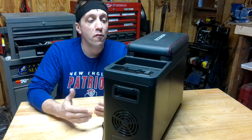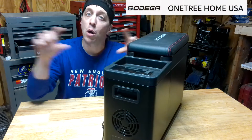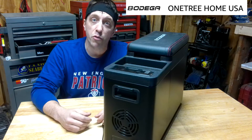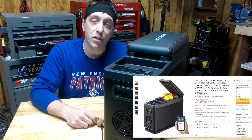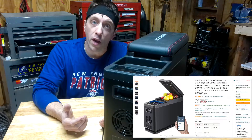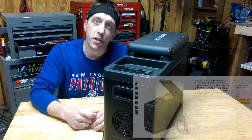This is a 12-volt car refrigerator freezer from a company called Bodega. They're an Amazon seller that has all sorts of awesome car refrigerator freezer combos, and they sent me this one to check out for you guys. I will link their Amazon page in the description below if you want to check that out, but let's take a closer look at this bad boy.